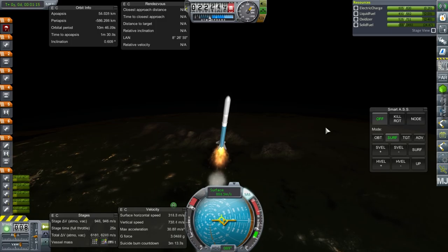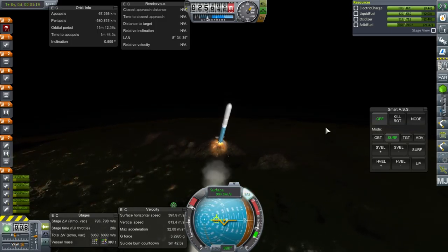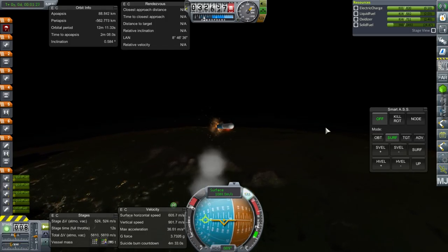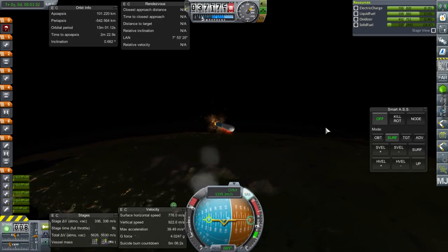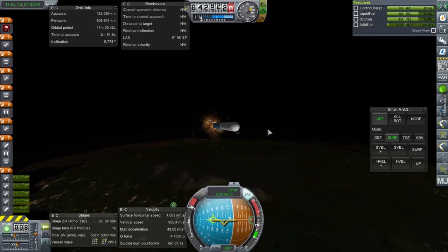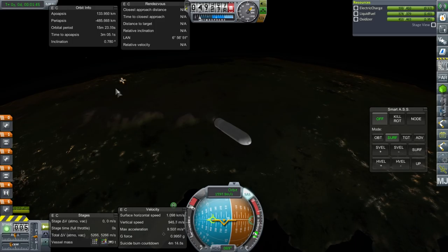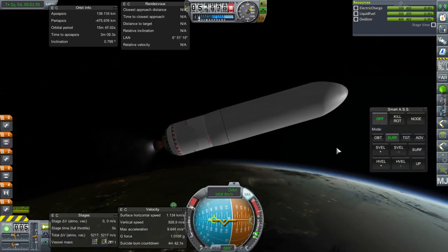Still not the trajectory I was looking for — we really need to flatten out now. Going to have to brave a flip, but it's not likely to flip at this altitude. We're also braving some heating. We'll have to see whether that portion is recoverable or not. I just slapped the fins on without checking whether the parachutes could handle it.